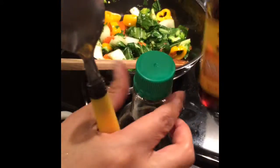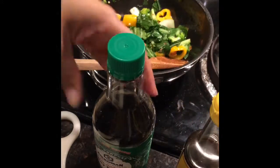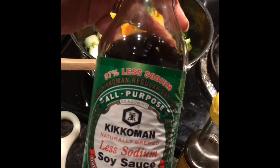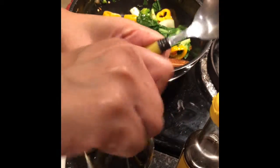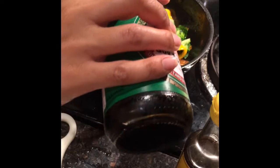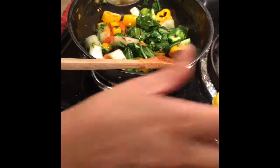So we're going to put one and a half teaspoons of sesame seed oil, and one tablespoon of low sodium soy sauce. You know this is going to taste delicious, guys.